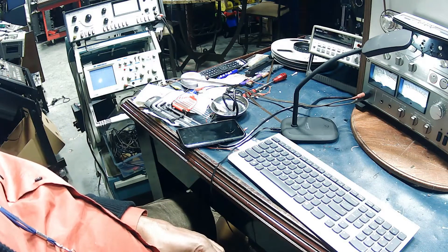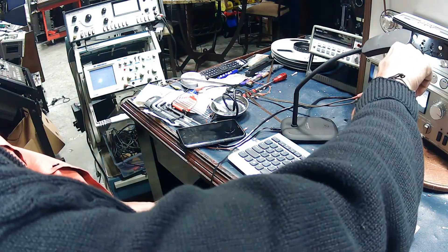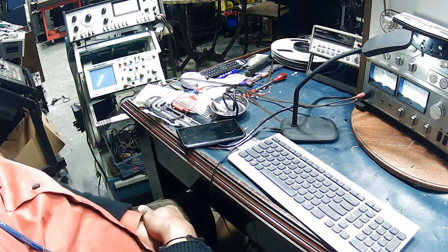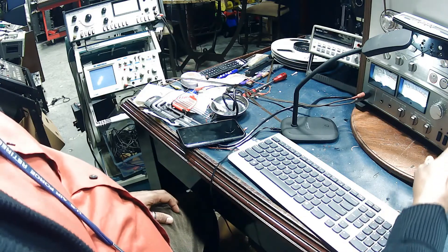That's a very good signal. 2 kilohertz — keep that looking good. And if we adjusted it either way — 4 kilohertz — that's tilting the head a little bit, so we're going to bring it back down, get back where it was. That's a very good signal. 8 kilohertz — again, well within tolerance. 10 kilohertz. 12.5 kilohertz. Okay, so all those readings are good.